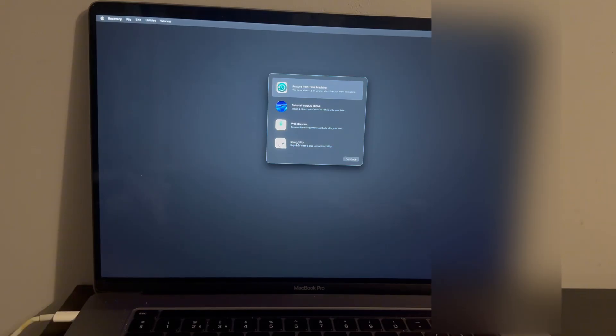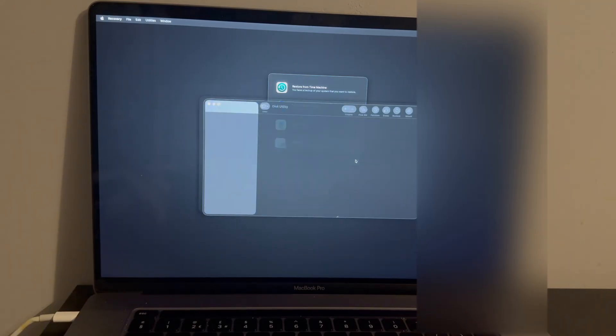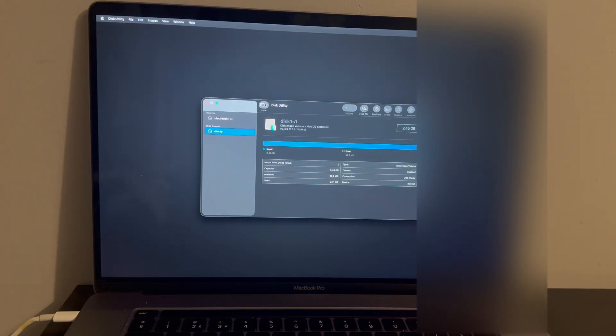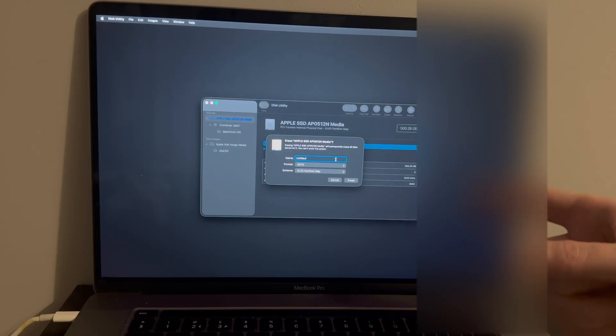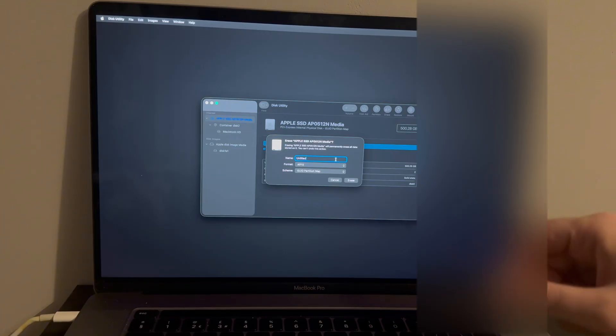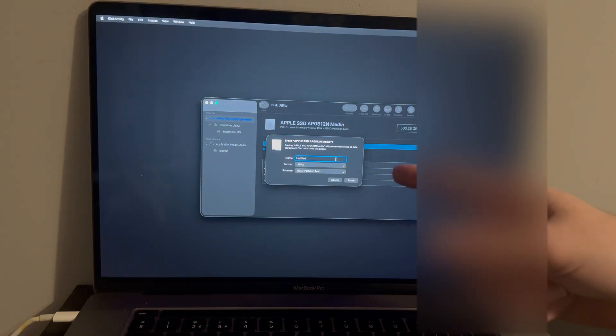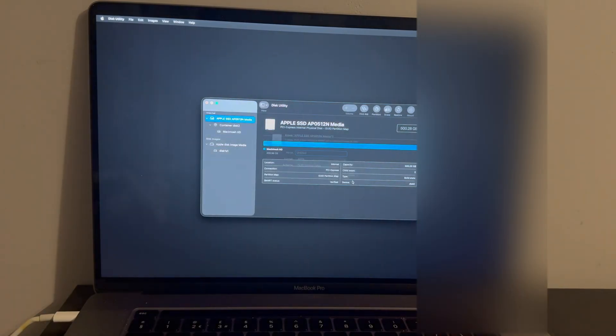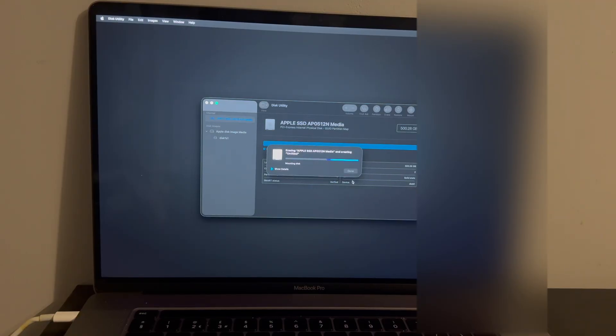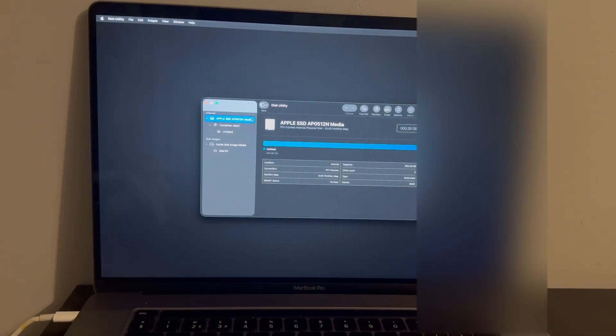Go to Disk Utility first. Click Show All Devices, select the one at the top, and click Erase. Name it — I'll leave mine as 'Untitled' but you can rename yours — set the format to APFS and scheme to GUID Partition Map, then click Erase, then Erase the partition. Once done, close out of Disk Utility.